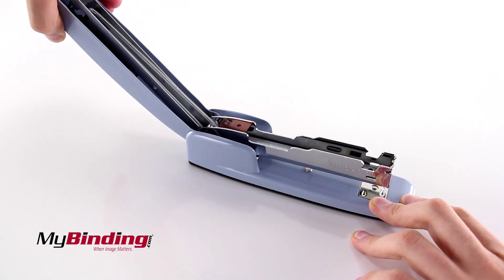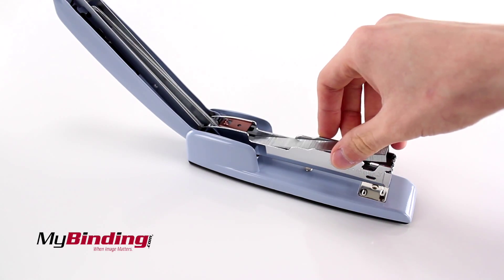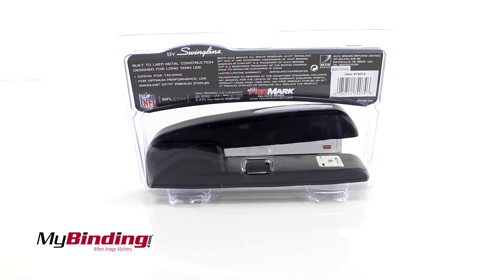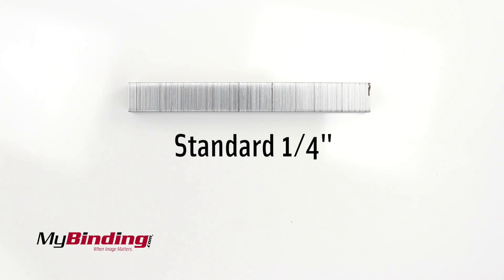To load staples, lift the top cover and insert your staples, then bring the cover back down. It takes standard 1/4 inch staples.